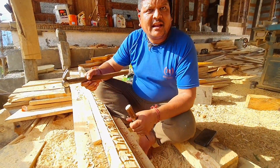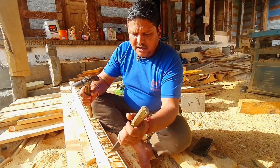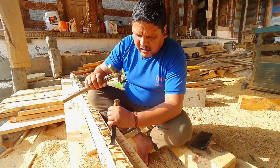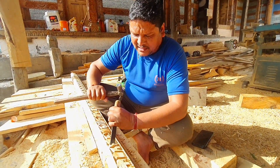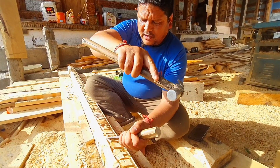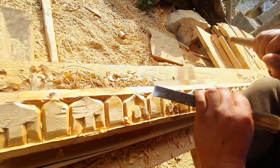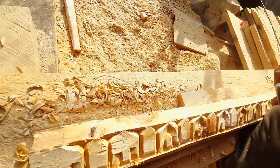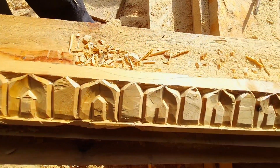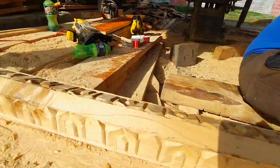We have to put it into a carver. This carver is always working. I am going to show you how to make a look. This is a very simple way.